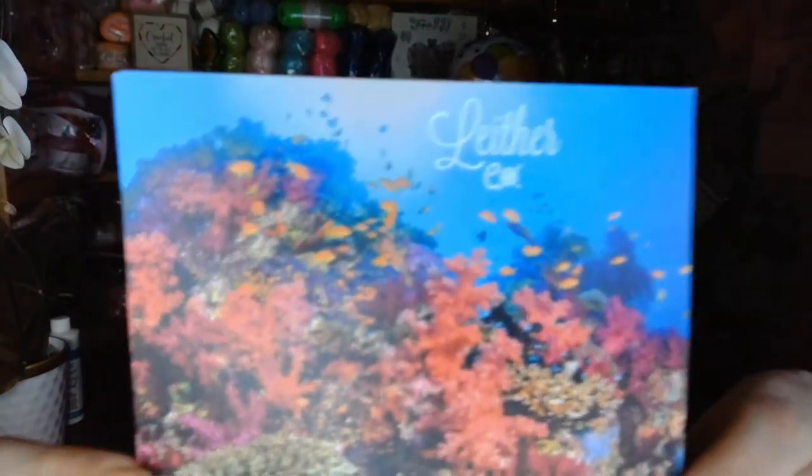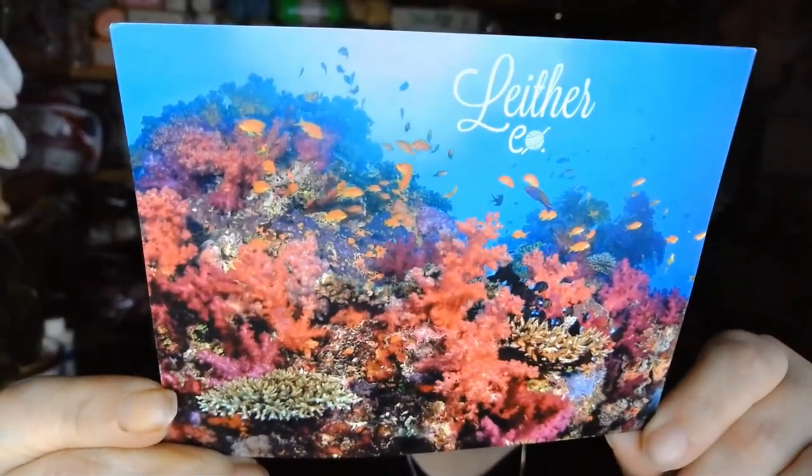Hi everyone, it's Jennifer and I got my Lather Box, so why don't we take a look and see what I got. Here it is — and here we go, it's exciting! This is for May 2022, and that's the inspiration card. It's the Coral Reef collection, that's really pretty.